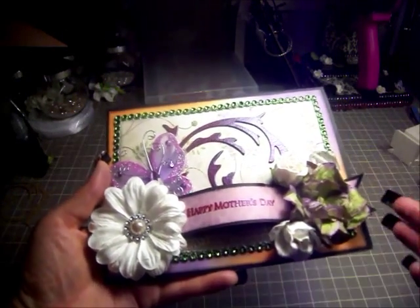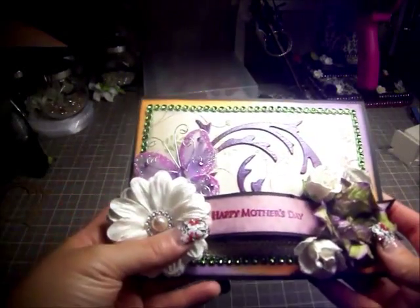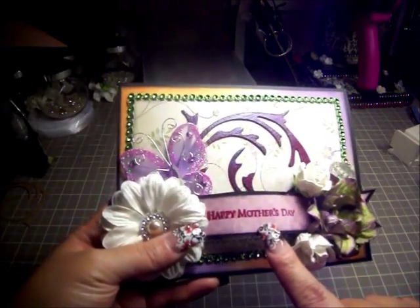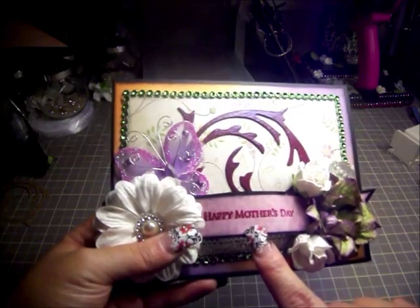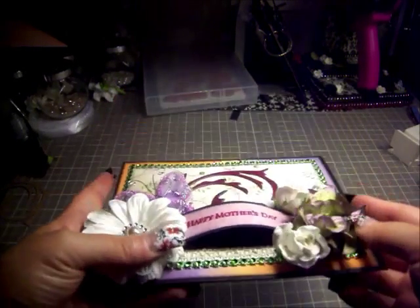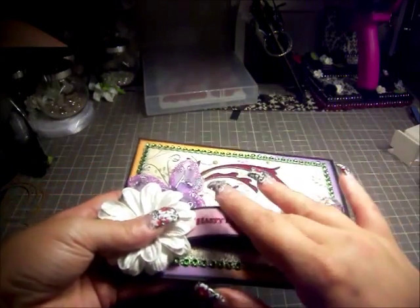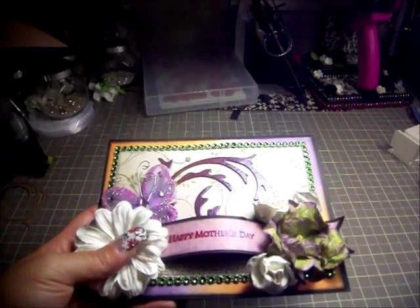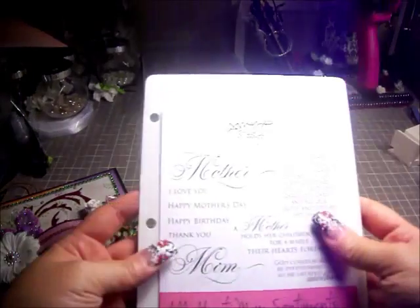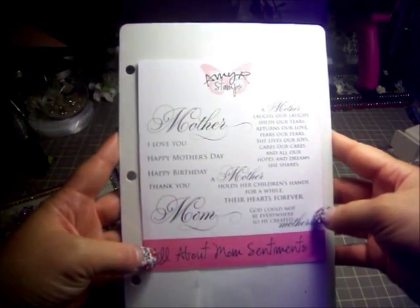Here I did just a banner — you can see the fishtails on both sides, though they're a bit covered up. It's on black cardstock with another paper from the collection, and I just stamped 'Happy Mother's Day.' It's dimensional — I hot glued it on both ends to give it that dimension. That stamp is from All That Scraps; it's the Amy R Sentiments Collection, specifically the 'All About Mom' sentiment.